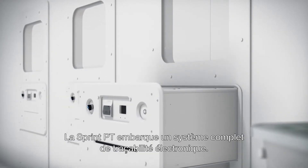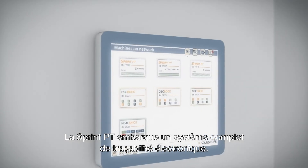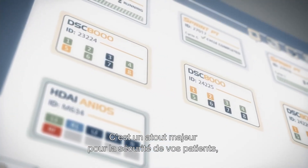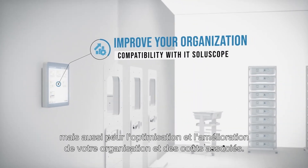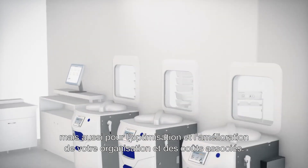The embedded electronic tracking system provides full traceability at all times. This is a major asset in ensuring patient safety, and it allows you to continue improving your organisation while helping you to follow and manage the costs within your activity.